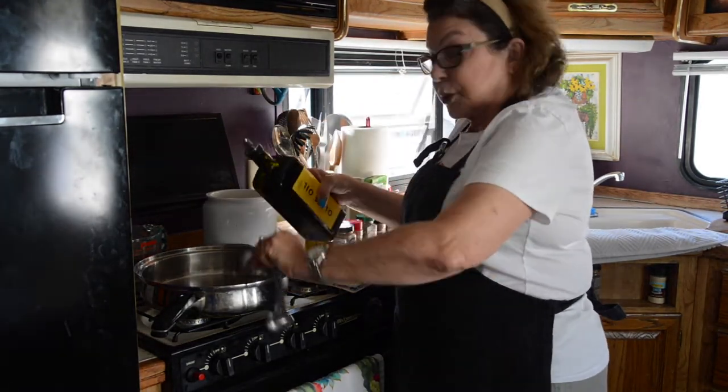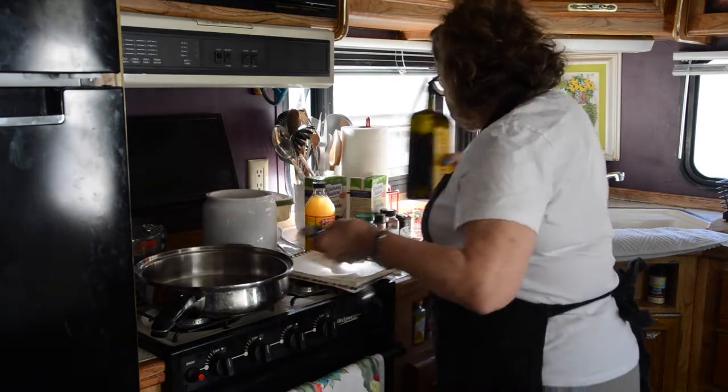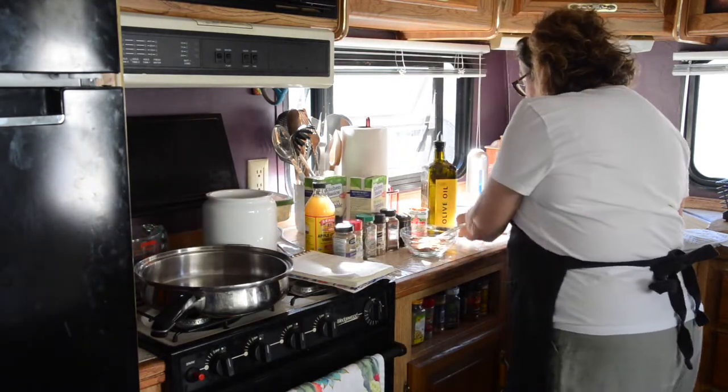I forgot to turn on the burner! All right, so now I think we'll just take a break. I'll turn the burner on, and when we come back, everything's hot, I'll show you what to do.